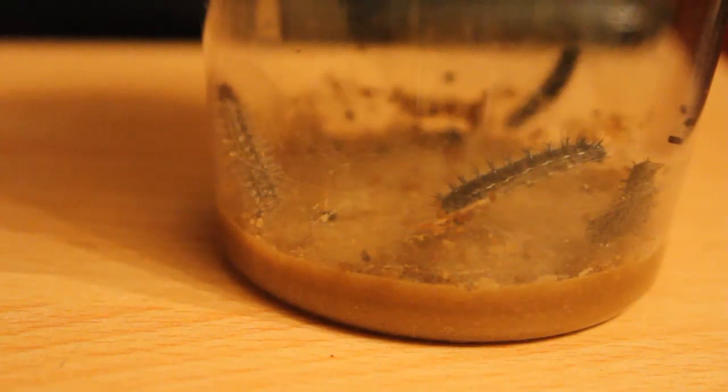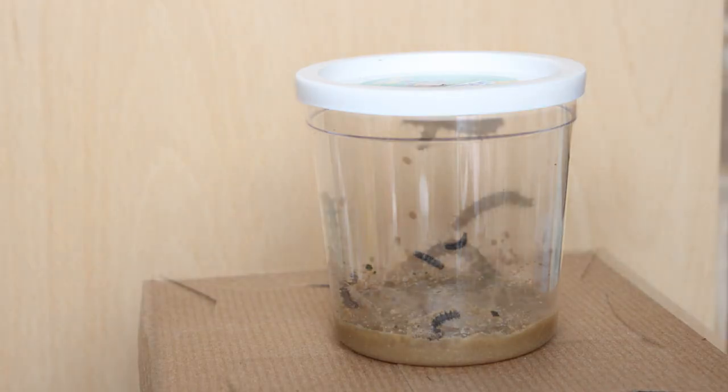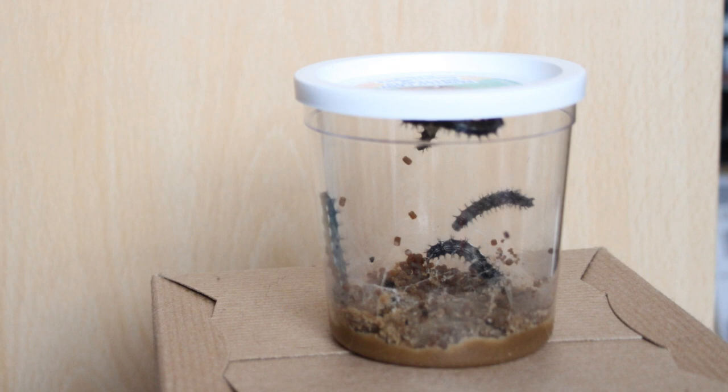Three days after the caterpillars arrived they had grown a substantial amount, and I thought they were going to turn into chrysalis soon — I better film them. But no, they've grown even more. This is them on the first day, and this is them on the fifth day. They have gone from the second instar to the fourth in just five days.